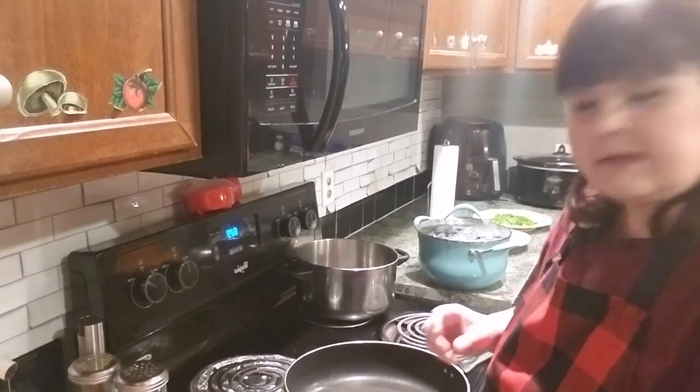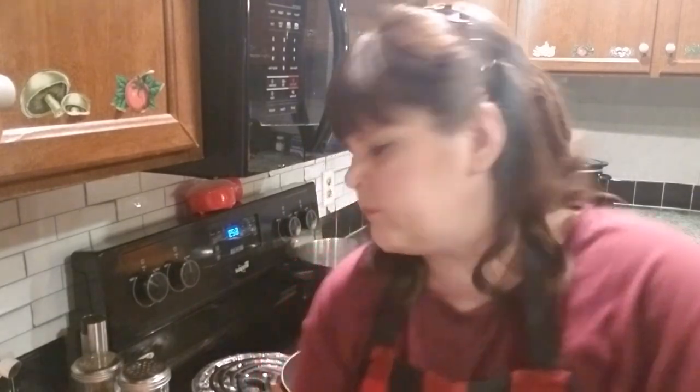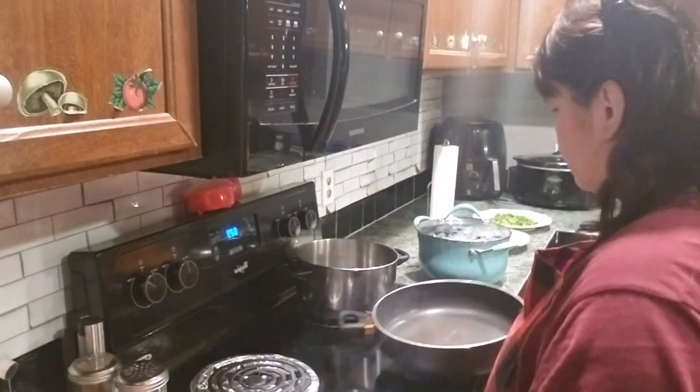Hey guys, how is everyone today? See, I got my big light shining down - I'm sorry about that, guys. I've got to somehow figure out how to get a lower voltage light bulb. That's a 65 watt and I'll probably have to get a 45 watt or something like that.